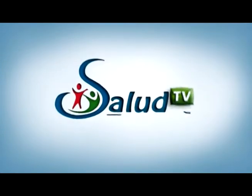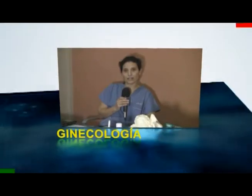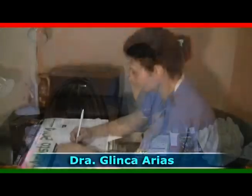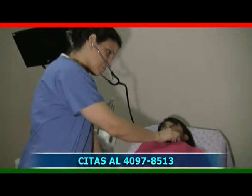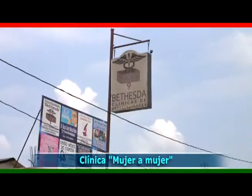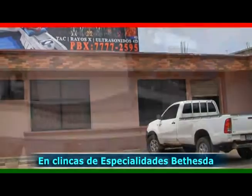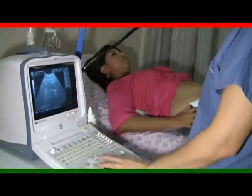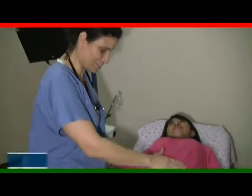Salud TV. En este segmento de fisioterapia tuvimos la participación del licenciado Delio Ducush, quien se especializa en todo tipo de lesiones deportivas, musculares, ligamentosas y tendinosas, parálisis facial, Parkinson, accidente cerebrovascular, parálisis cerebral, reumatismo, artritis, síndrome de Down, estrés y mucho más. Clínicas de Fisioterapia Kinesis Center, ubicados en Sanatorio Los Ángeles, sexta calle 4-31 zona 1, Malacatán, San Marcos. Reserve su cita a los teléfonos 58-74-84-42 y 42-22-72-40. Licenciado Delio Ducush, fisioterapeuta.